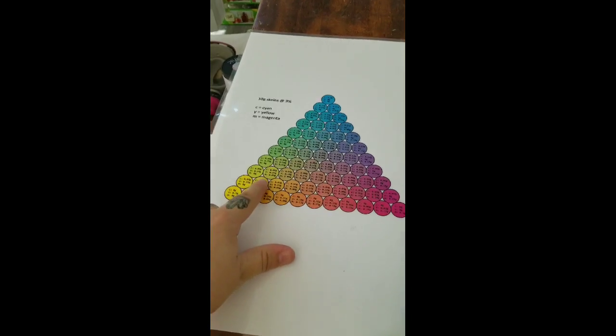In my case, the turquoise I used from Prochem is really overtaking the other colors. I would suggest you use a different blue — just make sure the blue is a primary from Dharma, Prochem, Gaywool, Greener Shades, or Algeo Manufacturing, depending on what country you're in and what you can get.